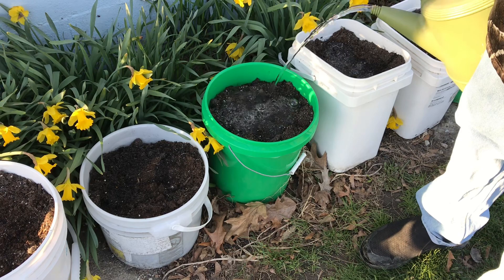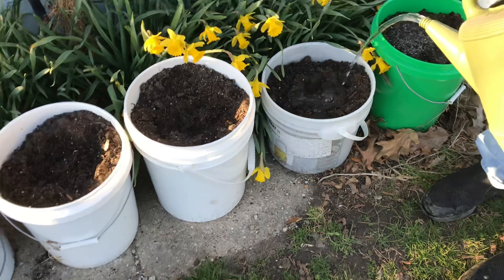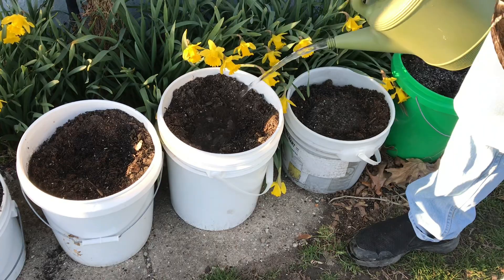I give these guys a little collected rainwater. This is water that I collect off my garage roof to water my plants. There's nothing better than rainwater to water your vegetables. Well water is okay sometimes, but city water's got chemicals in it, so the vegetables don't like that.